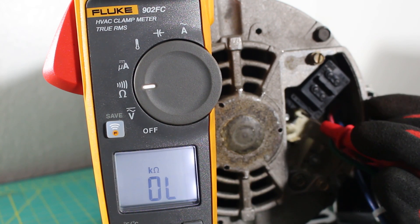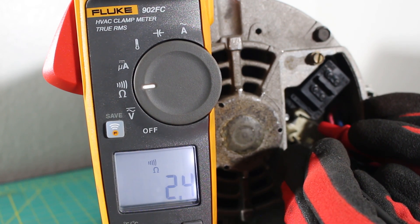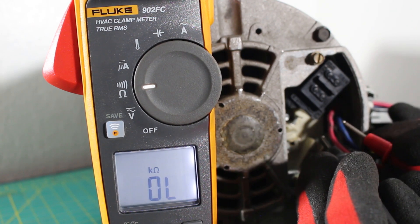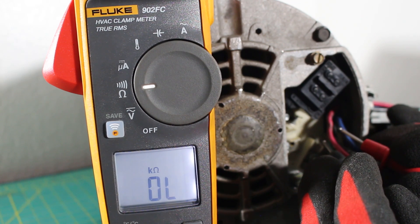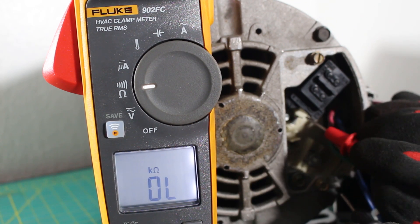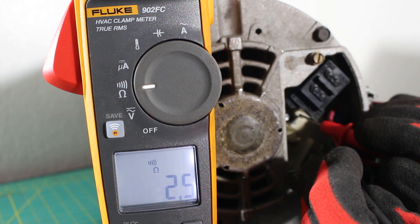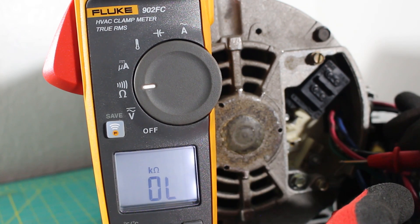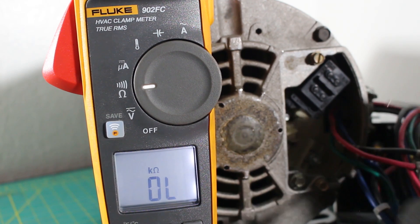Starting with L1 and L2 — we had an audible sound which means we had continuity, that's good, and we had a reading of 2.4 ohms. Next, between L1 and L3 — we had continuity and an ohm reading of 2.4 ohms.